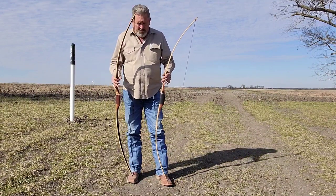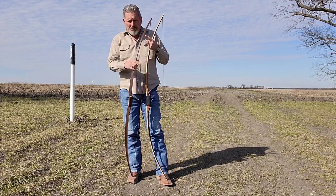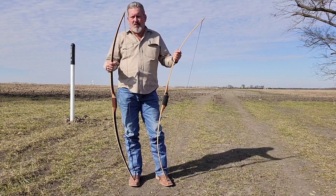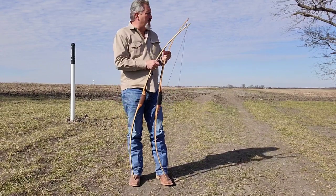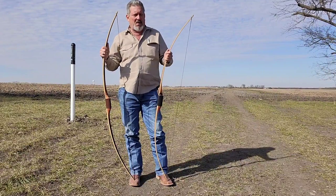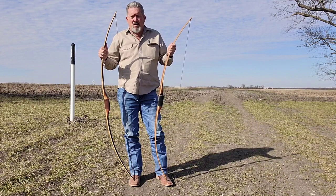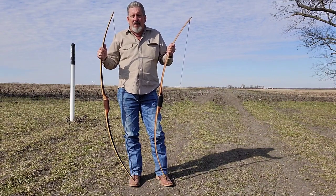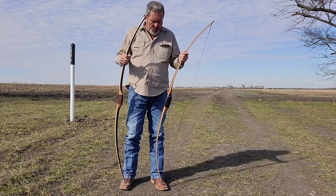I wanted to talk a little bit about these two bows and discuss the differences between the two. I apologize — I didn't realize where I was set up over there a while ago. Everything was kind of in the shade, so it was hard to see everything. I'm not a real video editor or anything, so it's kind of hard to do these videos, but mostly it's just about information anyway, so hopefully you guys are still enjoying these videos. So anyway, back to the comparison.